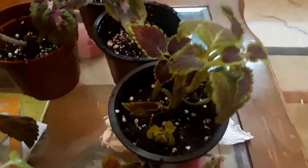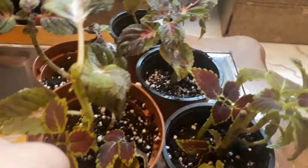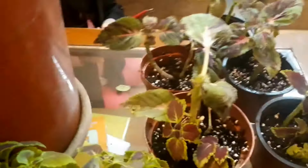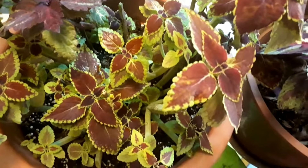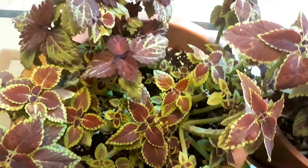That's all I have about overwintering coleus. Thank you for watching. Please like and subscribe if you like the video. See you next time. Bye bye.